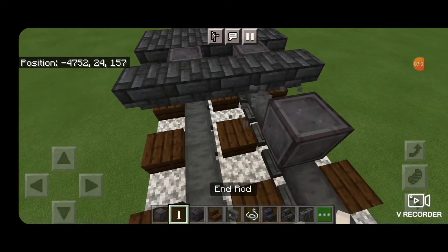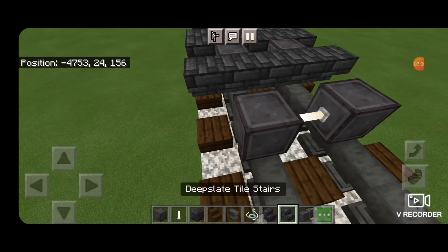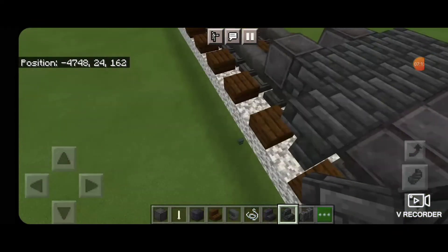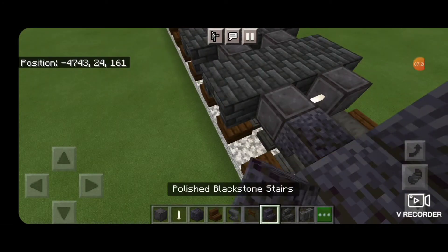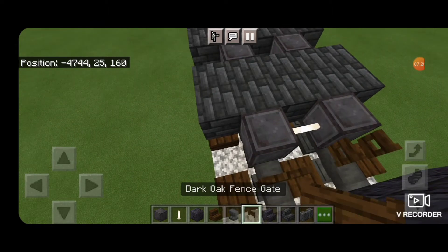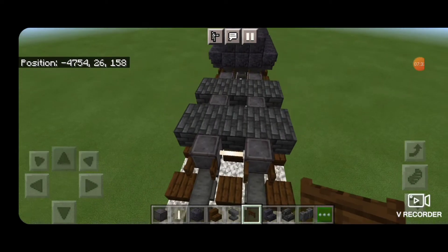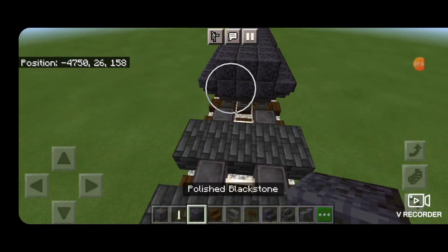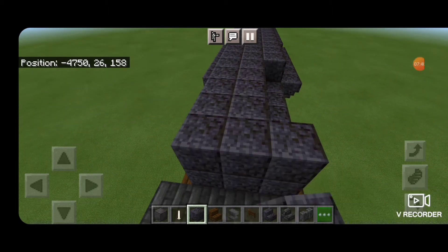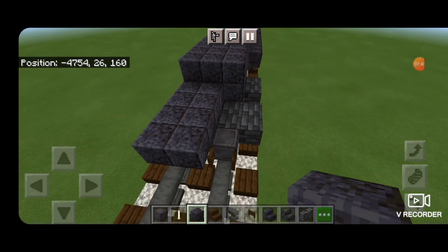Then skip a block forward again and do our final set of netherite wheels with an end rod axle. Then come around behind it and in this gap, upside down stairs five wide facing this way. Then we're going to open dark oak fence gates into the ends of the wheels on both ends. Then come above this with a polished blackstone block and fill in the middle three on both the second and third layers, stopping above where the fence gates are.